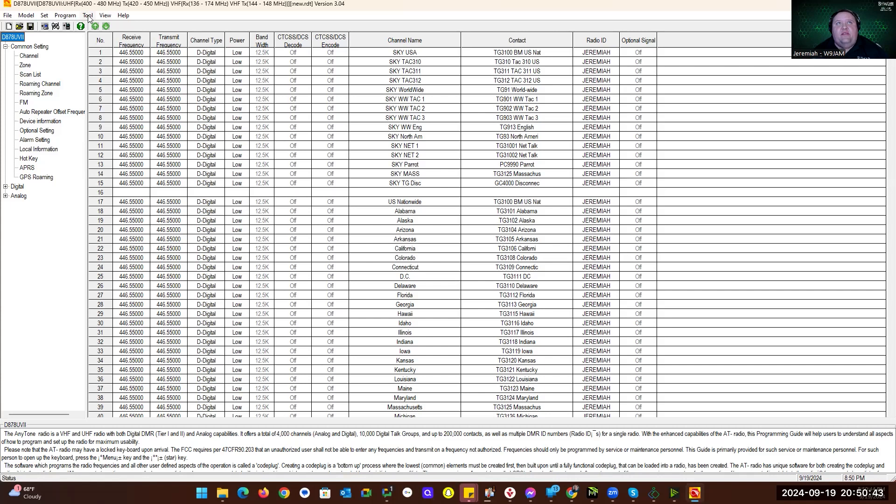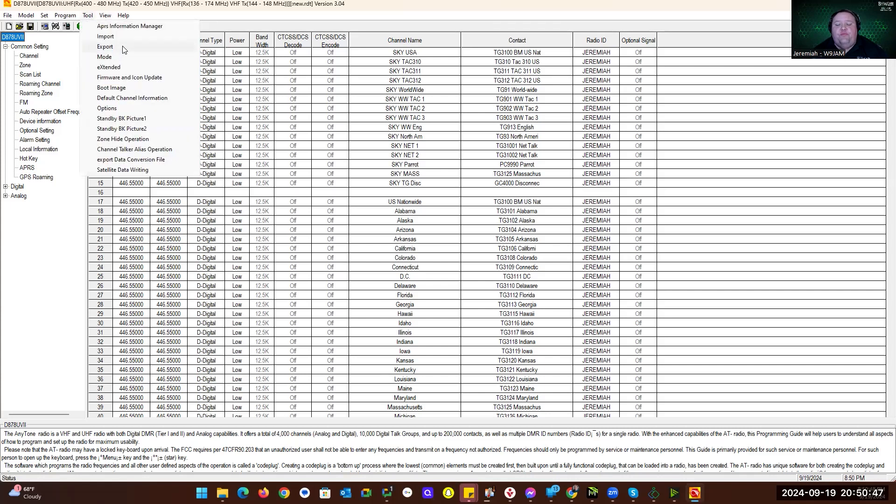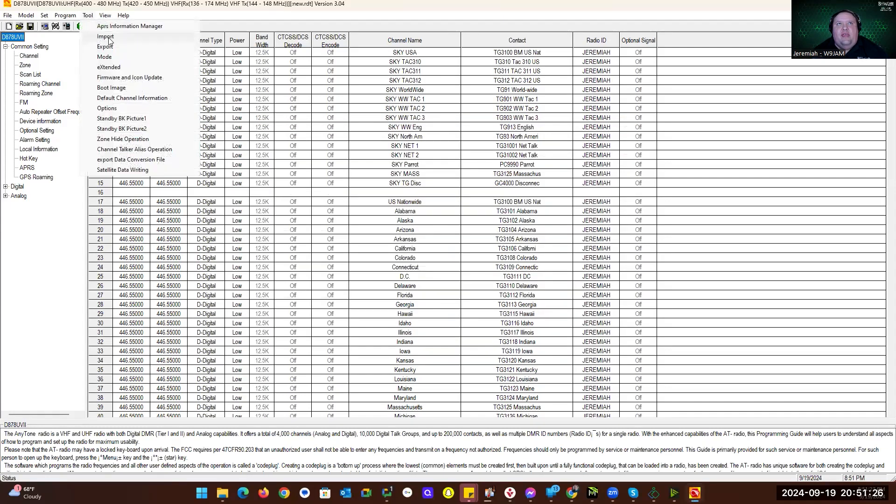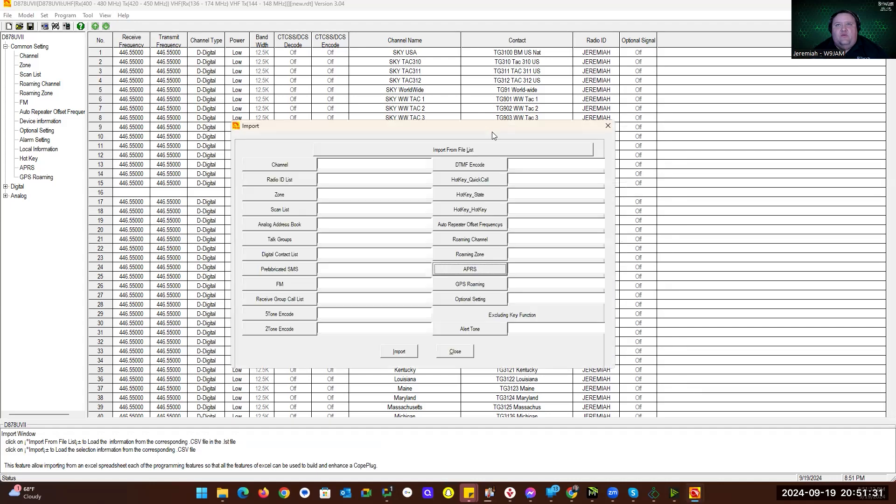Something new in the software: when you go to export the code plug between your 878s — they're working on this for the 578 but don't have it done yet — if you go to Tool on the menu bar and click Export, you'll notice a new button that says Optional Settings. You no longer have to reset your key functions and all your other settings — you can actually export them now. When you make a new code plug from scratch, you can just import the optional settings file. And when you go to Tool > Import, you'll see Optional Settings there too, so a blank code plug can have all your optional settings imported directly.